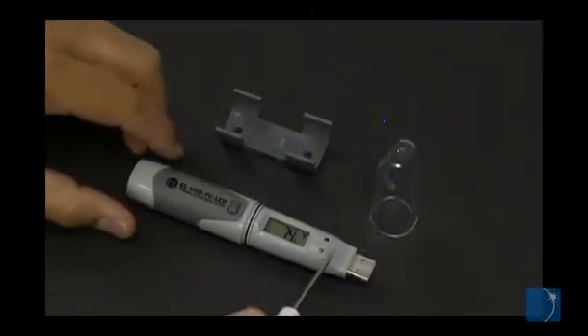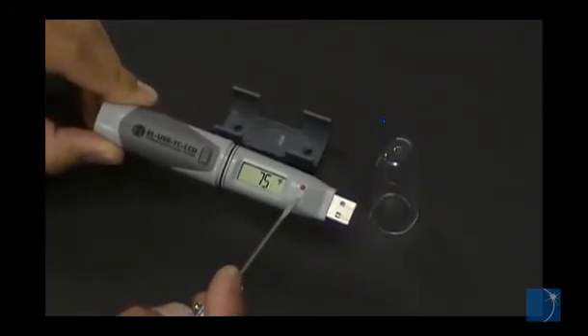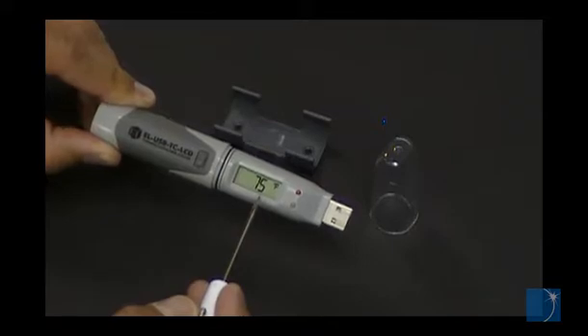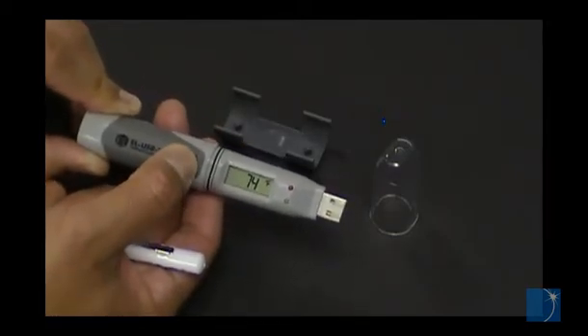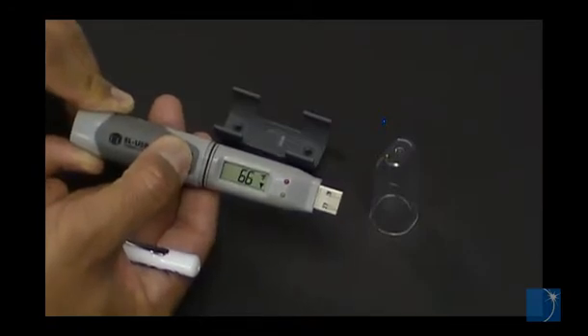EOUSB loggers use LEDs to indicate when data is being recorded or when an alarm level has been breached. Some EOUSB loggers include an LCD display while others do not. Those with an LCD display include a push button that can be used to cycle through minimum and maximum values or to start recording.